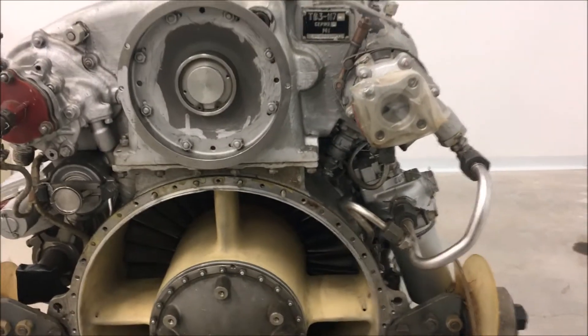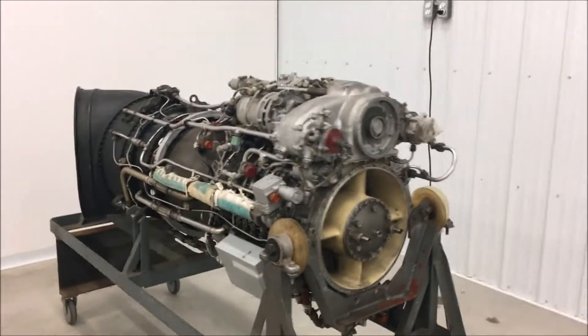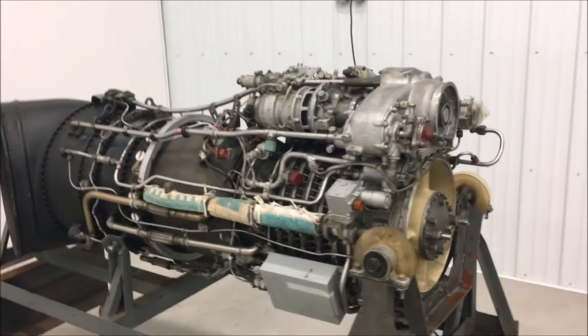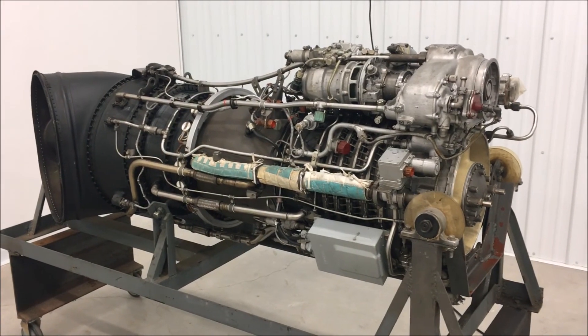Correction: the Isotov TV3-117 turboshaft helicopter engine has two power turbines, not one.